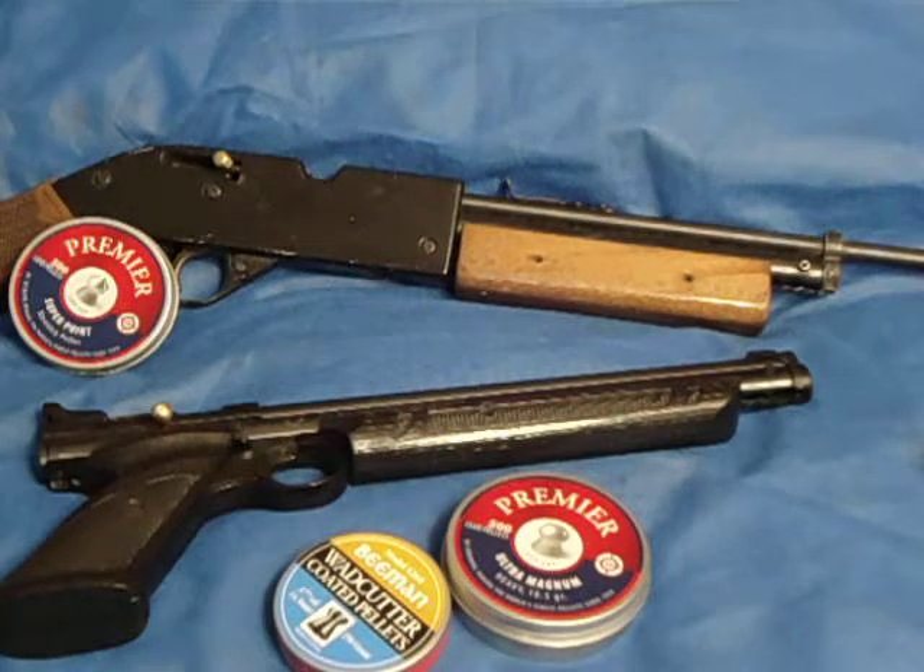I felt a lot better about myself because I saw the improvement from before I got these to after I got these. A lot of people look at it as a child's toy because it's an air gun. If you use it correctly, it's a training tool.